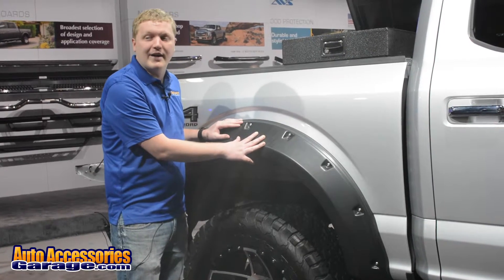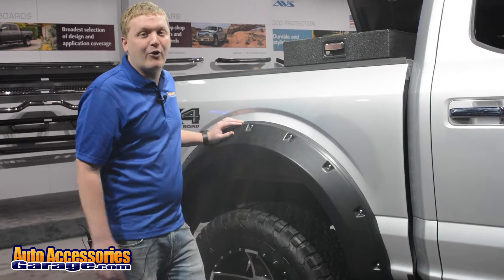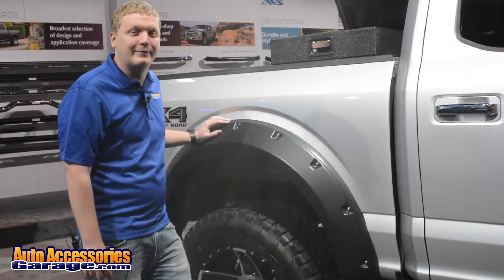This is made right here in the USA and it's backed by a lifetime warranty. And of course every order from AutoAccessoriesGarage includes free shipping and a 12-month price match guarantee.